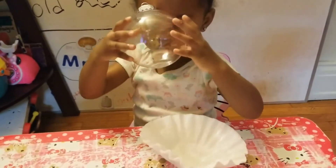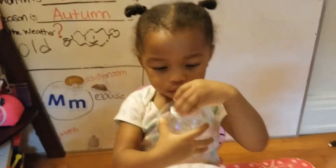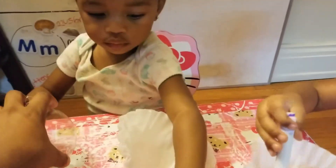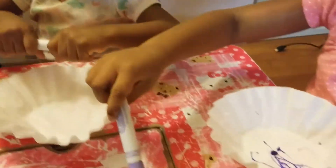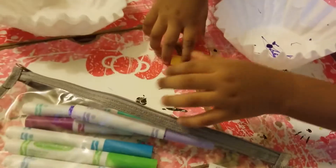Soleil, you having fun with that ornament? We're going to be covering it up. Let's choose a marker and let's start coloring our coffee filters. Blue. And Santa, what color do you have? Purple. Thank you for putting the tops back on.